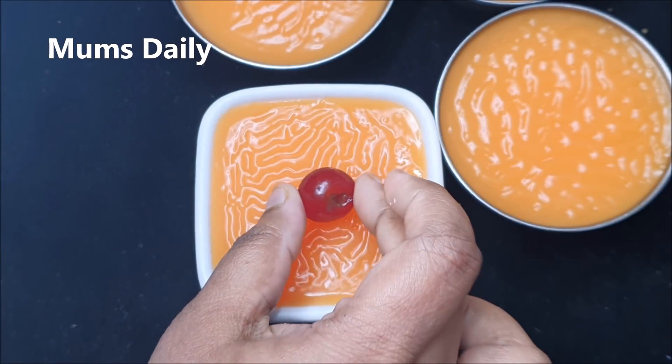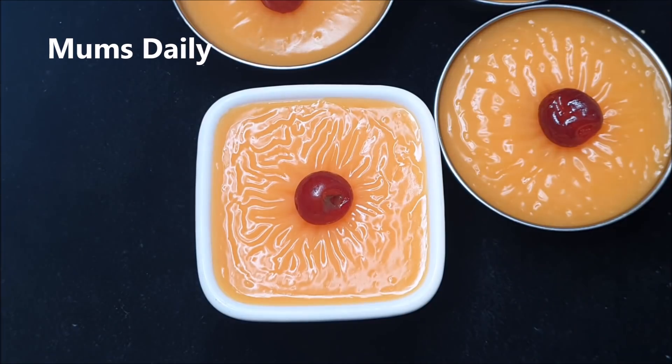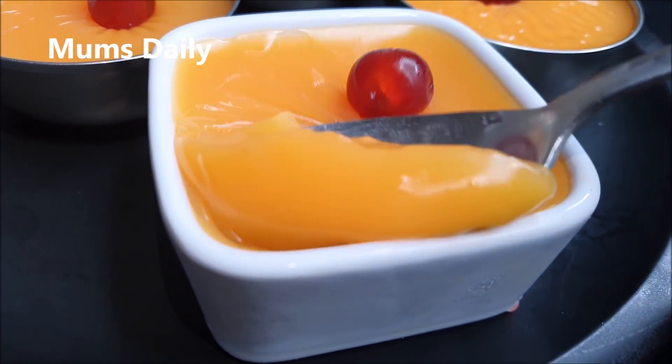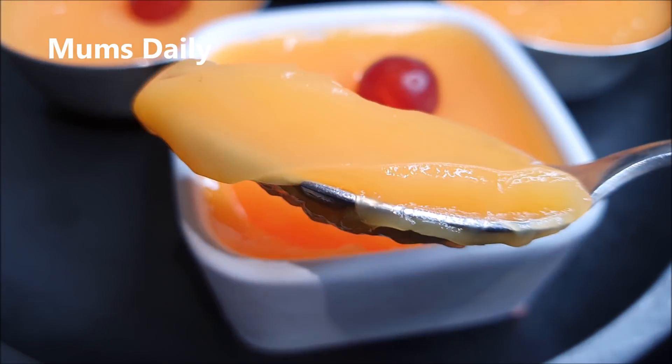Now cut around and place it in water for 3 to 4 hours, or keep it in water for about 3 minutes to unmold. Then wash it with water and dry it off.